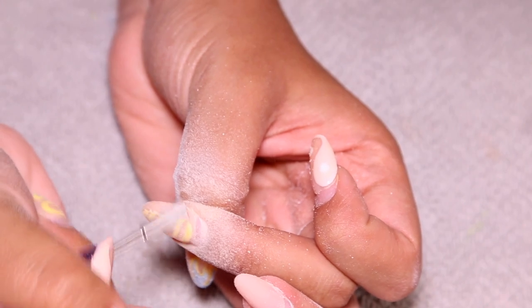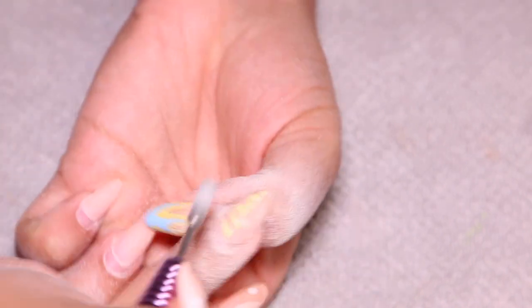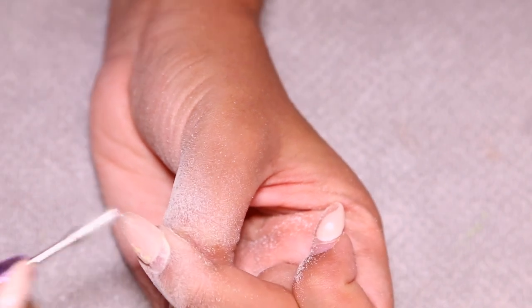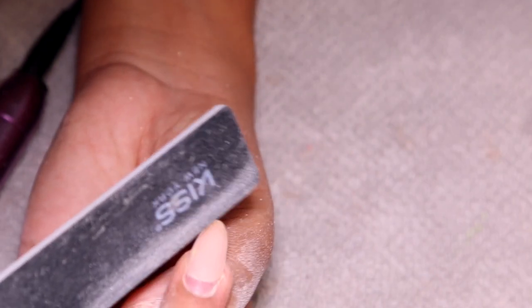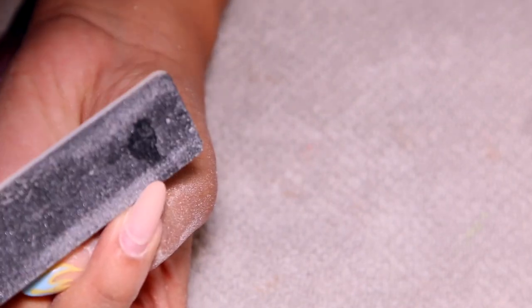You basically want to buff off all of the shine and gel polish because we're changing the color. You want to get everything super buffed down and the nail as flat as possible. This set was poly gel inside of a soft gel Apres X nail. The Apres nails can actually be removed with pure acetone, but poly gel does not break down with pure acetone — you have to buff it off, which is why I'm not going to soak my nails.